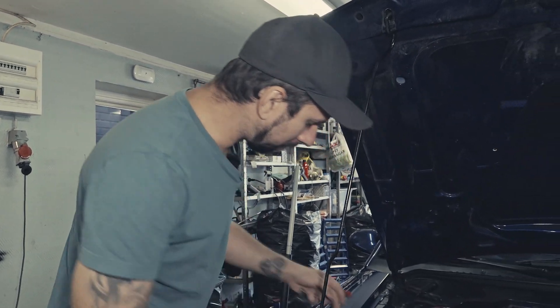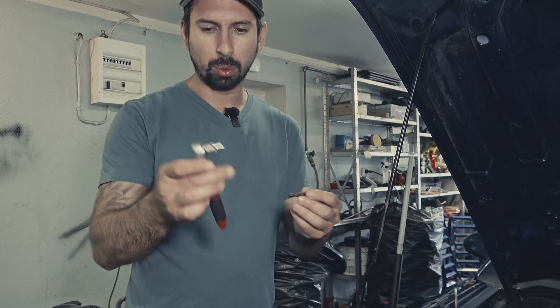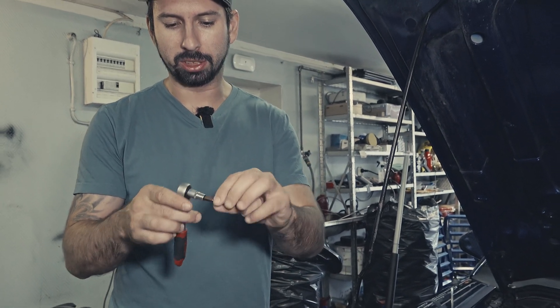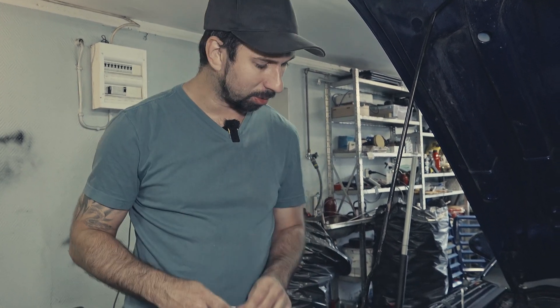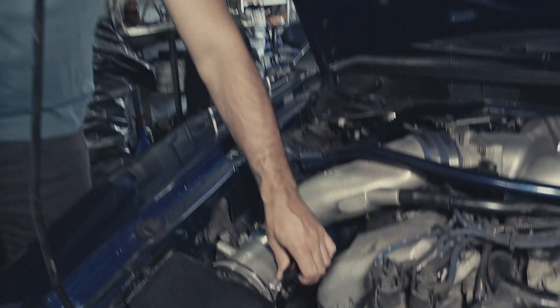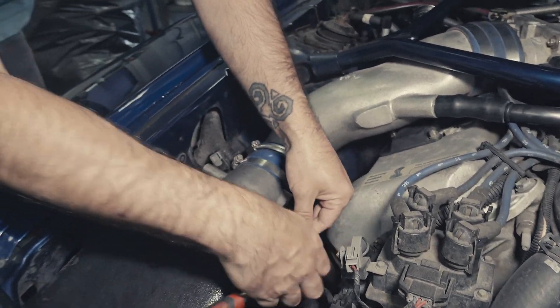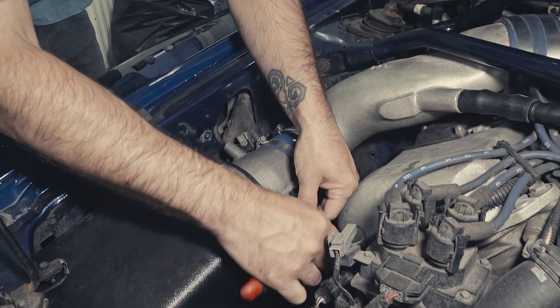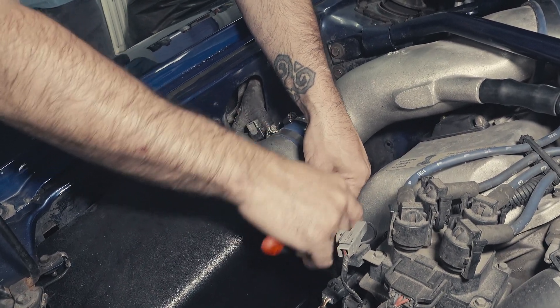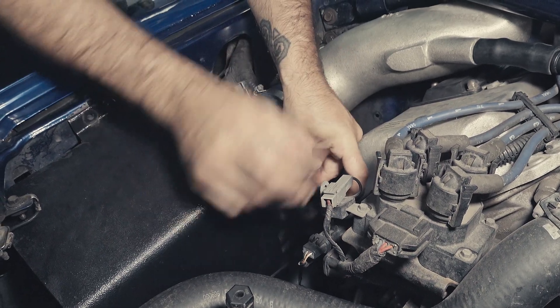I'm going to remove it by using a small wrench — just stick it in here and hopefully be able to remove it without taking the housing off. Start off by disconnecting the electrical connector. Then you will have one screw here and the other on the opposite side. That works — just get that one off.